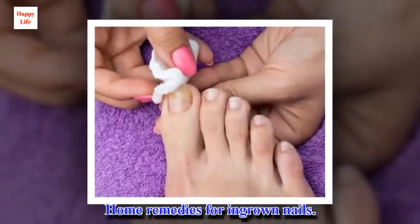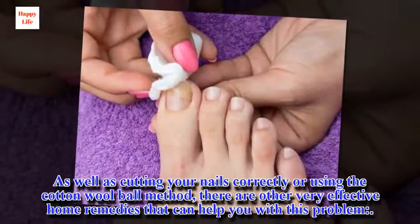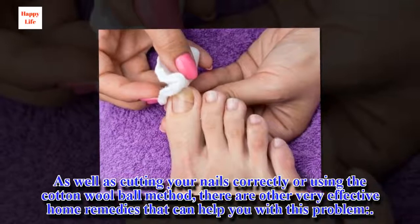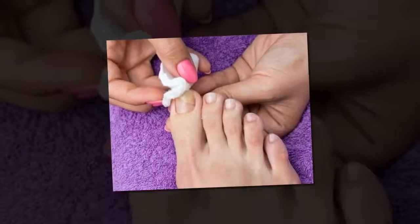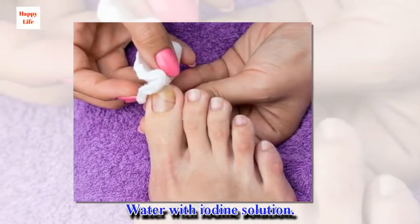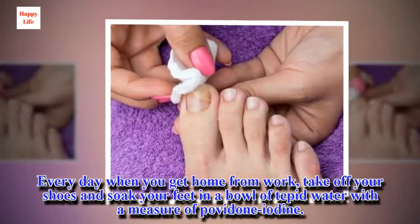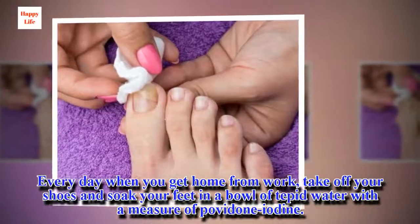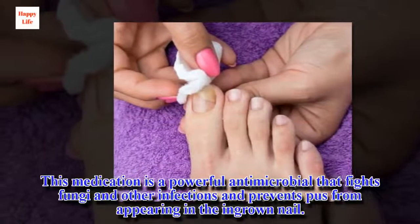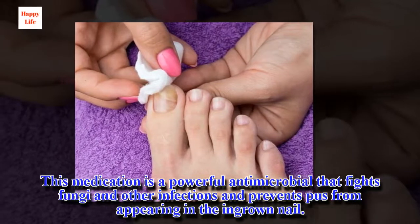Home remedies for ingrown nails. As well as cutting your nails correctly or using the cotton wool ball method, there are other very effective home remedies that can help. Water with iodine solution: every day when you get home from work, take off your shoes and soak your feet in a bowl of tepid water with a measure of povidone iodine. This medication is a powerful antimicrobial that fights fungi and other infections and prevents pus from appearing in the ingrown nail.